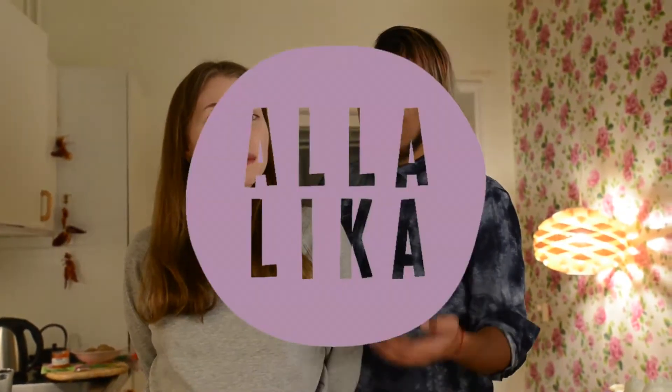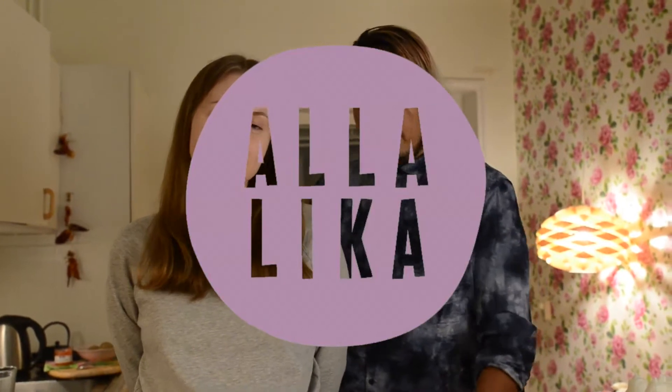Hello and welcome to Cooking with Alla Lika. Today we're going to prepare for you some vegan Easter. We'll teach you how to be ready for the next coming holidays without animal suffering.